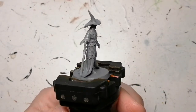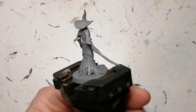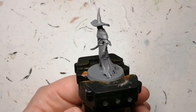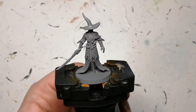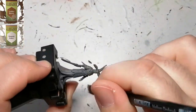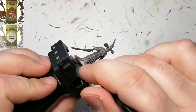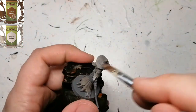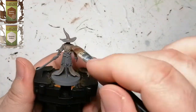Hey everybody, welcome back to the channel. Today I'm back with another Bloodborne miniature — this is the Keeper of the Old Lords. It's going to be a quick and dirty, very simple rush. I just wanted to get this on the table because there isn't much to paint on these guys. I started off with mummy robes mixed with some leather brown just to get this dirty, brownish, light brown look, and I want to start that off on pretty much the entirety of the miniature.